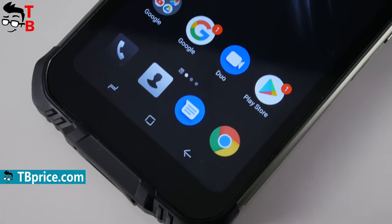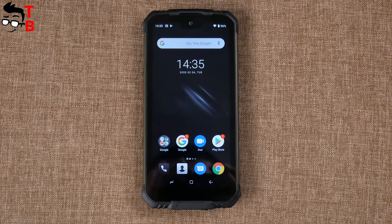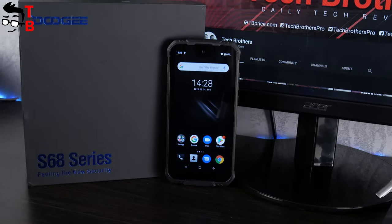In the description under the video, I will leave the link to buy the Doogee S68 Pro cheaper. Hit the like button if you haven't already done this, and let's start unboxing.